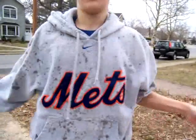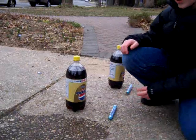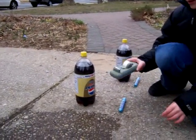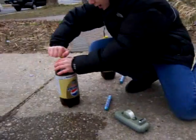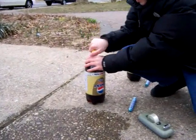Now we're gonna try a different method. My friend's gonna take care of the second method for me because I'm really cold. For this method we're gonna use tape to make the Mentos safer to put in the bottle so it doesn't explode prematurely like before.